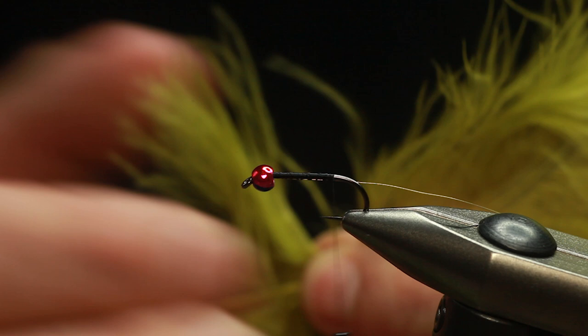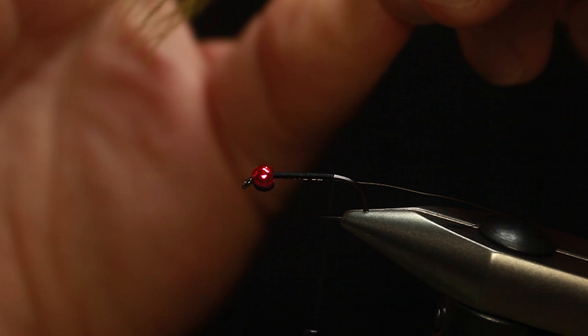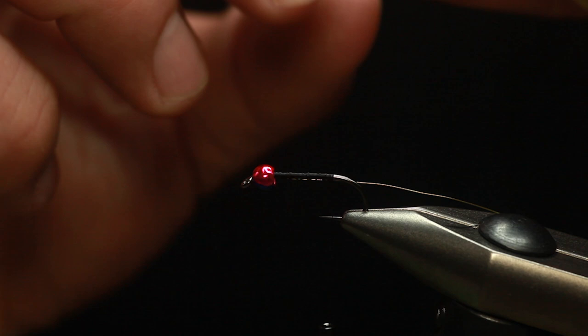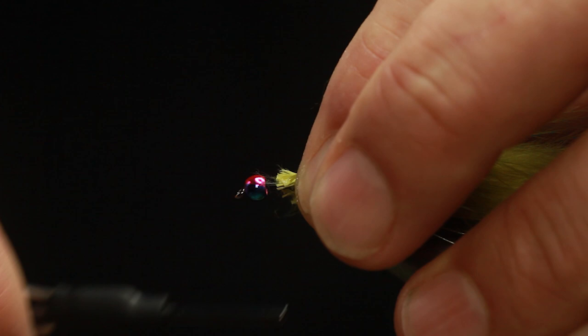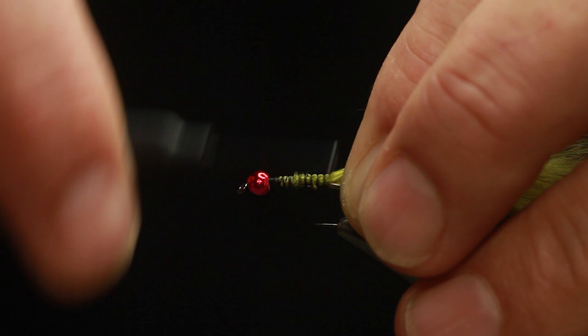Big chunk of marabou — we want as much movement in that tail as possible. Peel that off so you've got all those ends, just fold it and roll it, and we're just going to cut all those tag ends off. Pull a bit of that — it's easier to tie in. We're just going to tie it all the way up. The reason I tie it so far up the hook is just to make a nice chunky body. That's the tail.